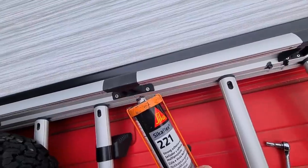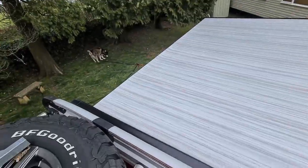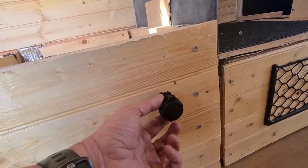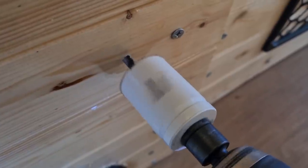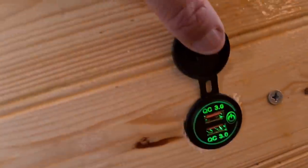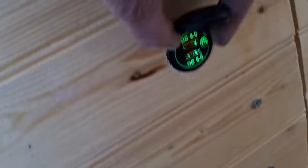It's huge. Just finishing the nuts off with some good old Sikaflex — always does the job. Next thing I'm going to do is put one of these in there so I can charge my phone up when I'm asleep. Okay, got a good quick-charge USB port now.